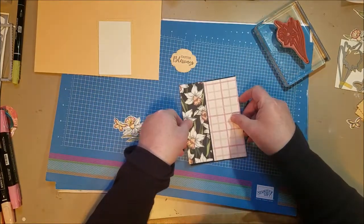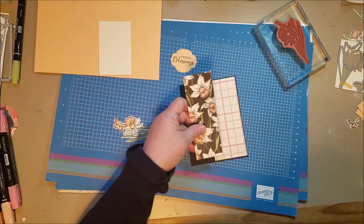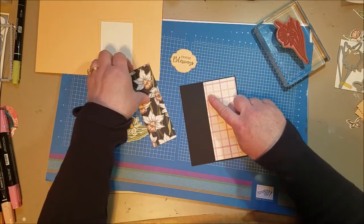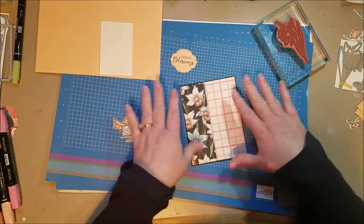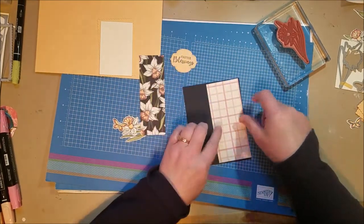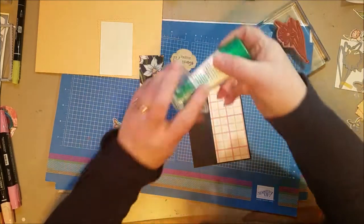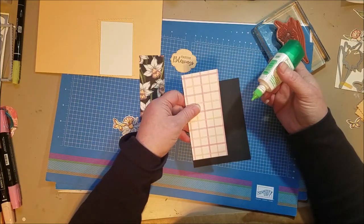These strips are just an eighth of an inch smaller. One is one and three-quarters wide and the other is two and a quarter. The length is five and an eighth — an eighth of an inch shorter than five and a quarter. I wanted to give a little overlap so that when I put them down, I had a little bit of play.